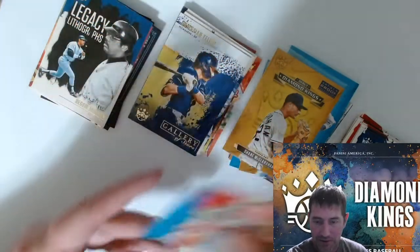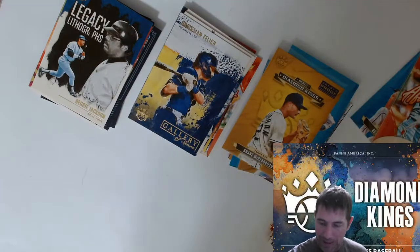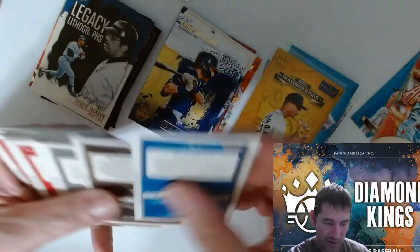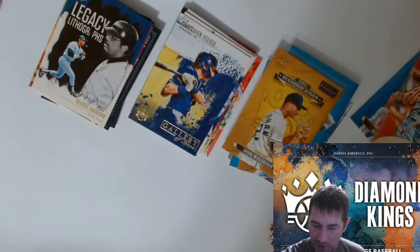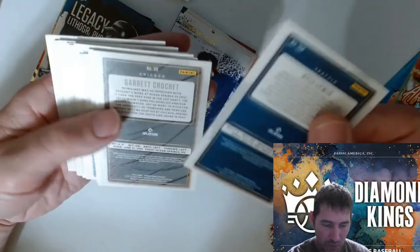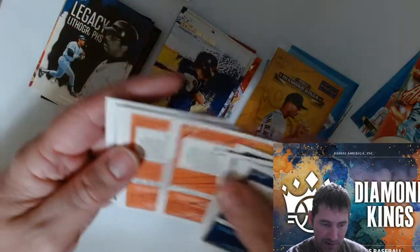Dylan Carlson right there — it's like an insert. I know back in the day we never claimed inserts as rookie cards — it had to be the actual rookie card to be a rookie card. Not really seeing anything as far as numbered goes, and that's pretty strange for Panini. To open three blasters of a Panini product and not get one numbered card.